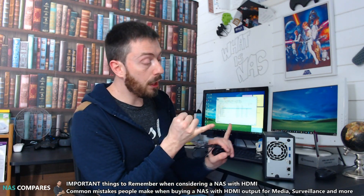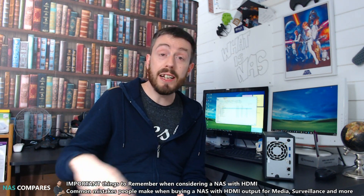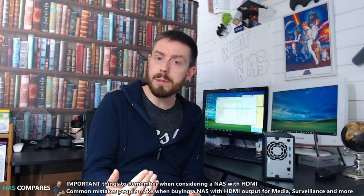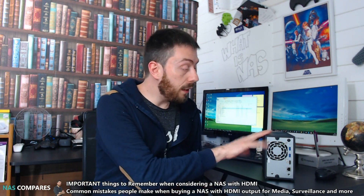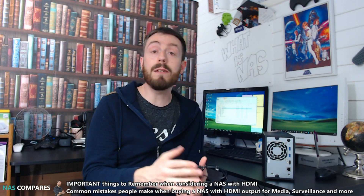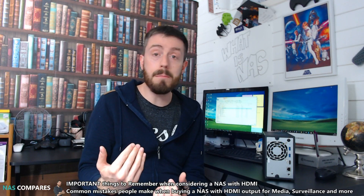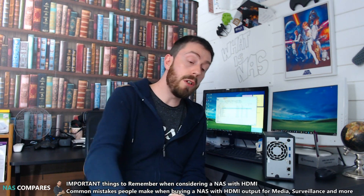Remember, some NASes arrive with HDMI 1.4b, which is pretty much the standard — it does support 4K, but it's primarily designed for 1080p, with a more limited 4K at around 30 frames per second. If you go with some of the AS series from Asustor or the 82 series from QNAP, they have HDMI 2.0, which supports full 4K up to around 128 megabits per second bitrate and 60 frames per second. Do check those out and visit the link in the comments.